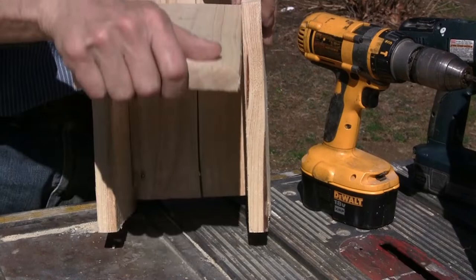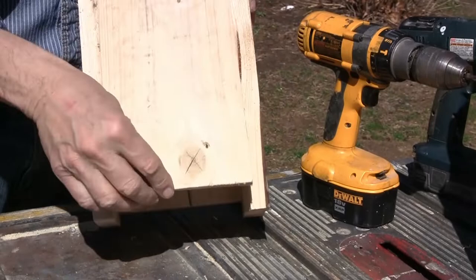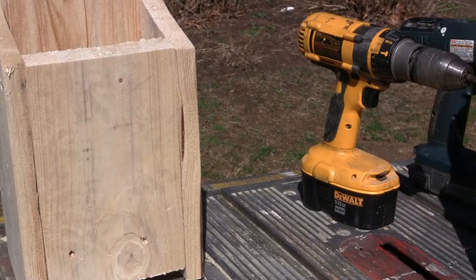This is why we put the 15-degree cut at the bottom — so that when we go to grab it, it's an easy grab. Now let's put the roof on.